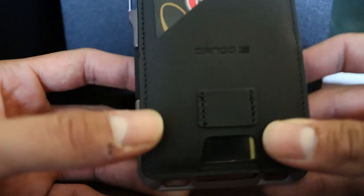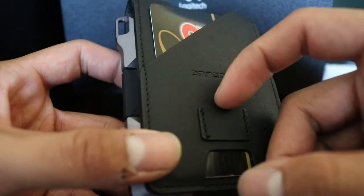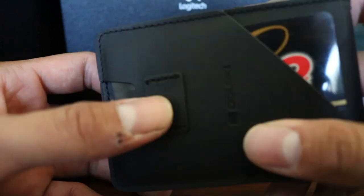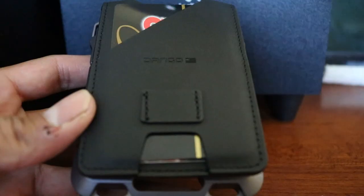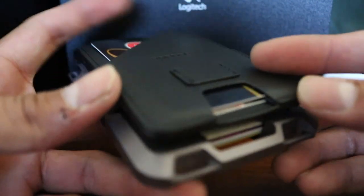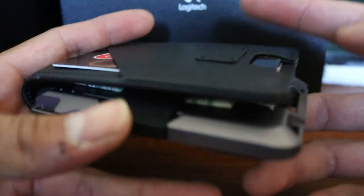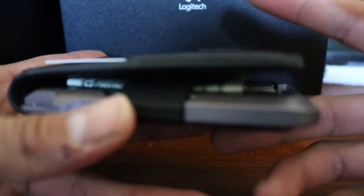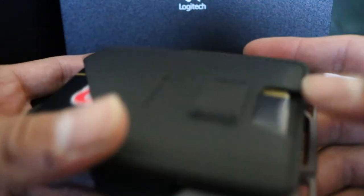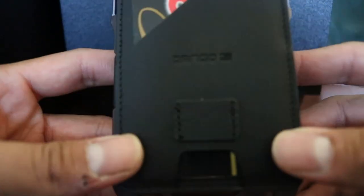Dango advertises putting a key in that spot, but I don't feel comfortable with that. So I'm going to get the multi-tool to hold everything down because that loose section bothers me. I think it's about $20 on their site, so not that bad.